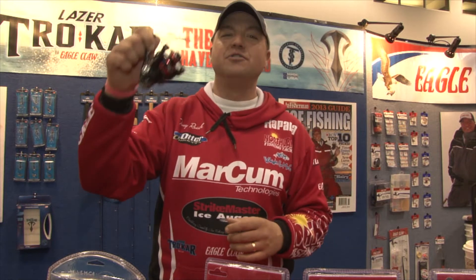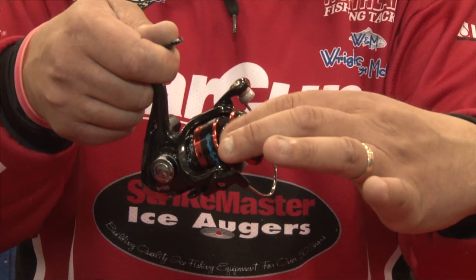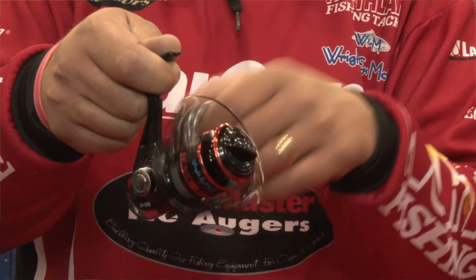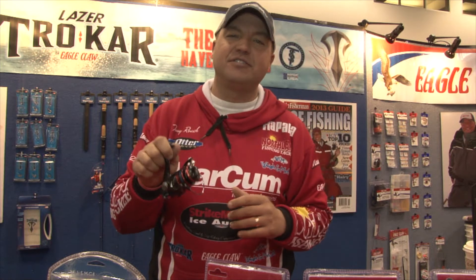Another great product in this year's Tony Roach Power Series is the new spinning reel. This thing's got a full aluminum spool, 5 ball bearings, ideal for cold temperatures. Nothing's worse than getting out there when it's super cold and having your reels not perform. Check it out — it's at an affordable price and available at retailers everywhere.